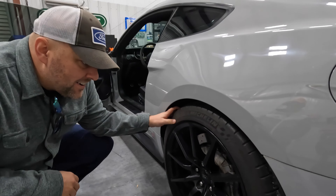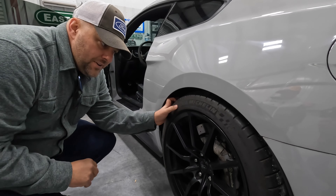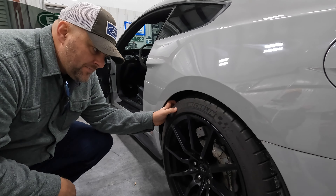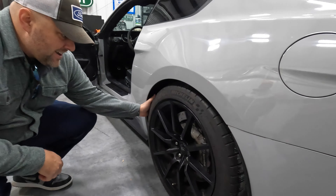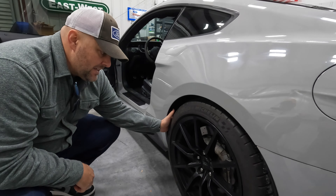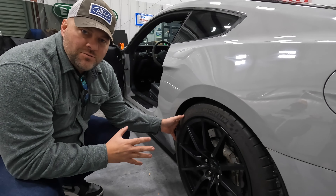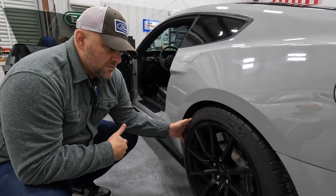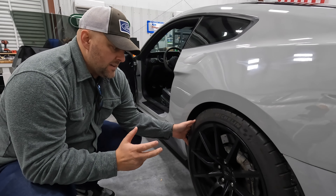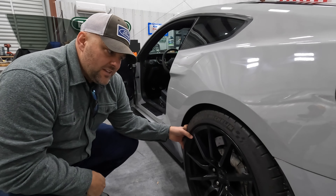These tires are old as balls — they're hard as a rock. Of course it's cold today, but even warm there's no tread on them. They're hard as a rock. This is going to be stupid, but as soon as we finish driving this thing, we're taking the new wheels to where they have new tires ready to go, and we're putting some R888Rs on it. That video will drop like the day after this one, so let's go see what she does on some cold slicks.